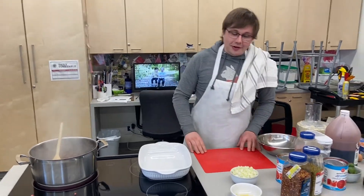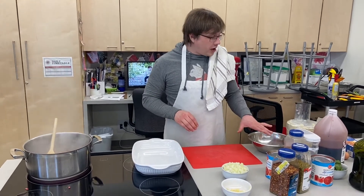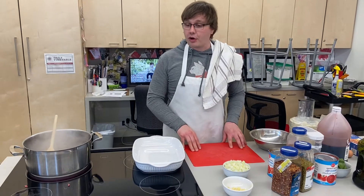Hello everyone! Welcome to another episode of Pandemic Cooking. I will be your guest chef today. We are going to learn how to make lasagna by popular request.